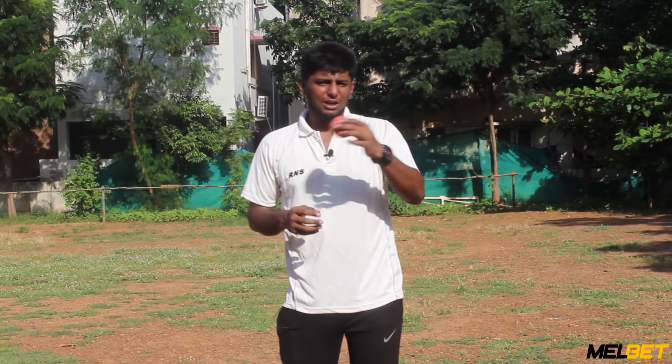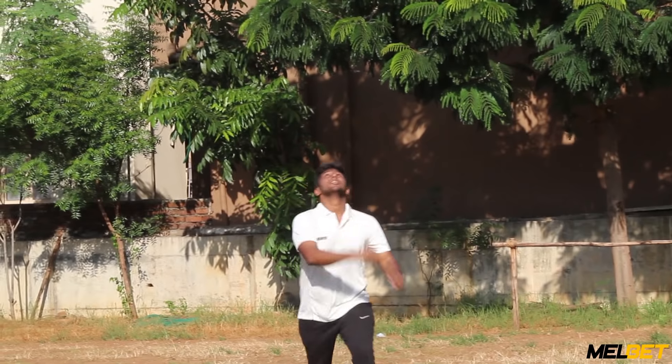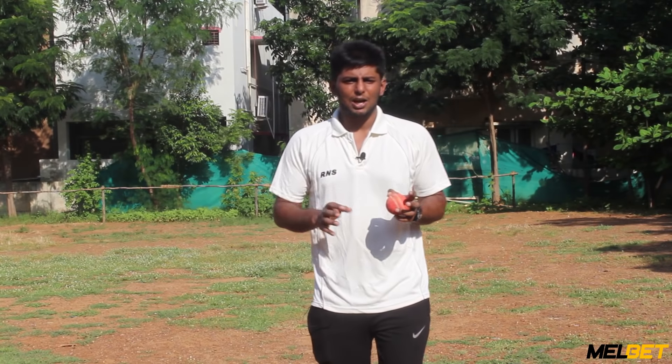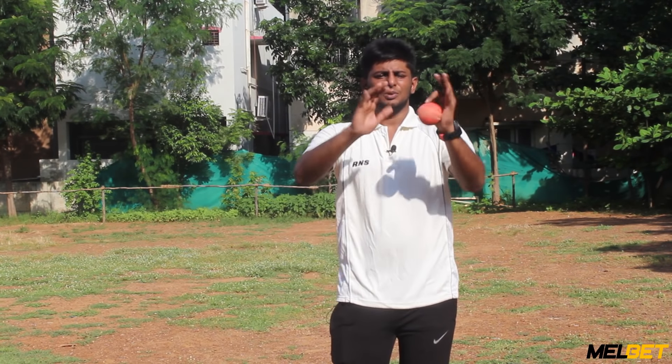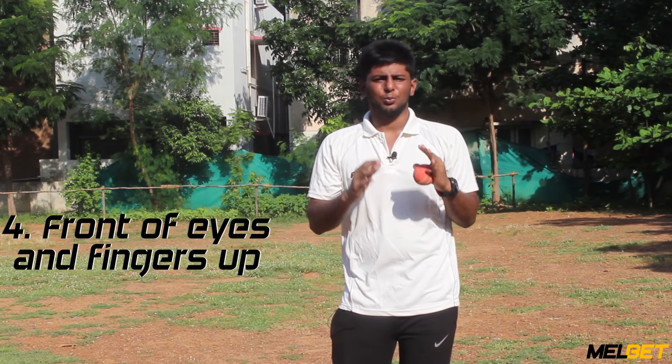If the ball is coming fast, we are still holding and keeping hold of the ball. It will be easier to keep it. How to hold the ball? The first time we take a hold, we have to hold the ball — that's the technique.